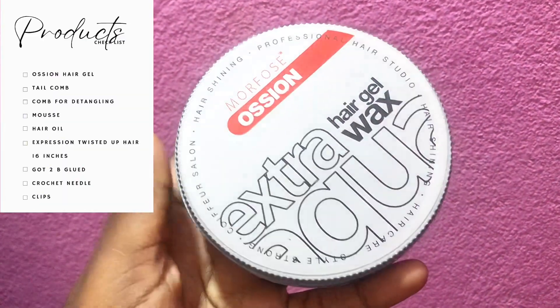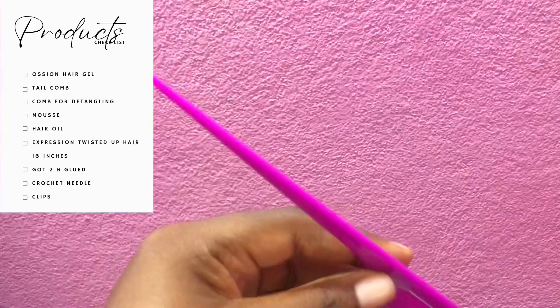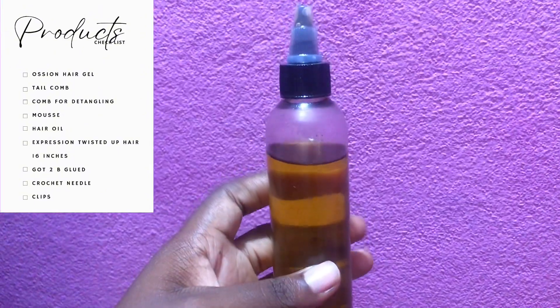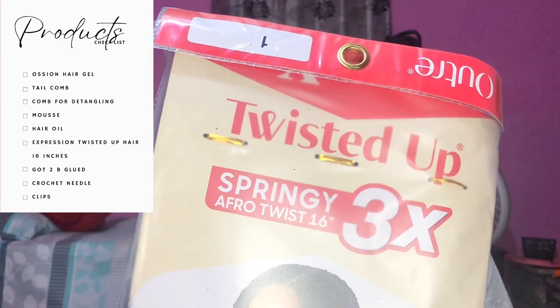You're going to need a few things to get this done: first, this Austyn hair gel or Shine 'n Jam if you have it, a rat tail comb, some mousse — the brand doesn't really matter that much, this one works fine — some oil, and this is extra virgin olive oil.